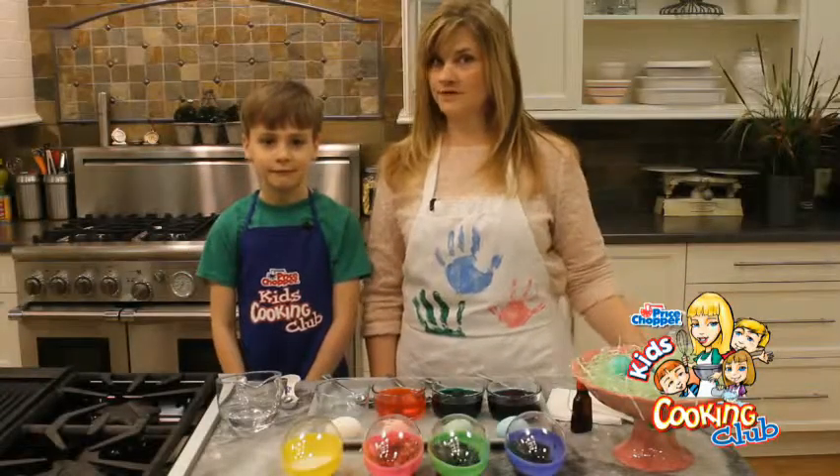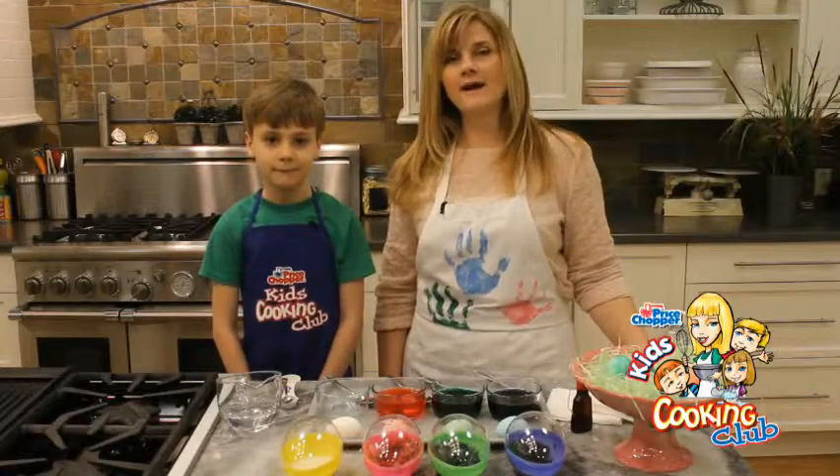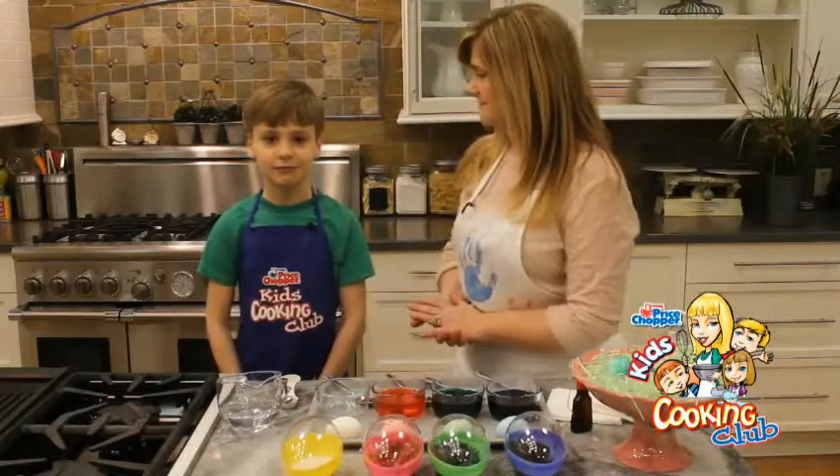Hi, I'm Jodi Fitz. Welcome into the Price Chopper Kids Cooking Club Kitchen, where we're getting ready for a little bit of Easter fun. I have a friend who's here to help me get things going. Can you tell everybody your name? Micah. Micah and I are going to color some Easter eggs.